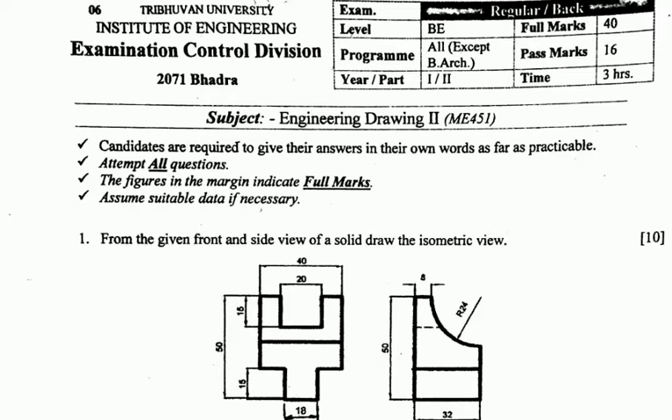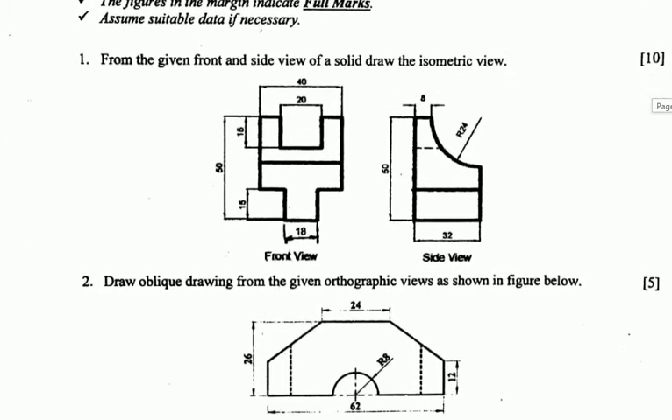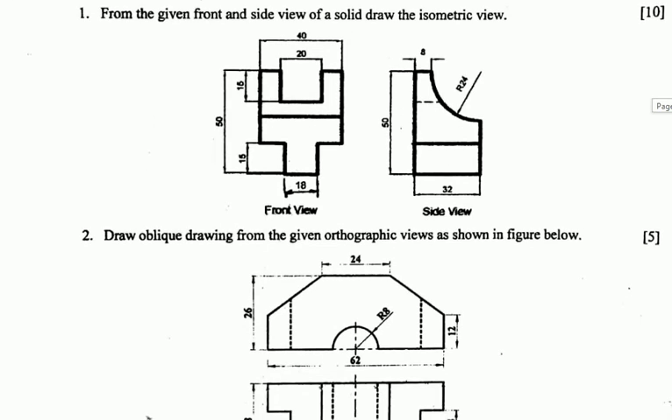That is the tolerance answer for question number one. For question number two: draw the oblique drawing from the given orthographic view as shown in the figure below. This is chapter two — oblique drawing.